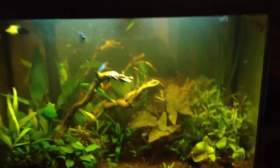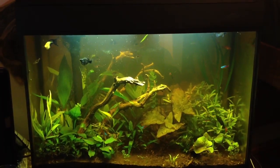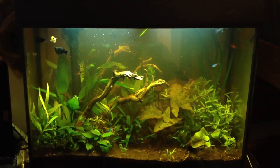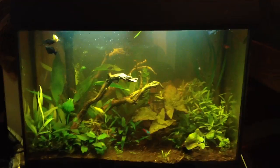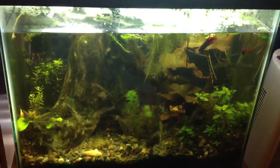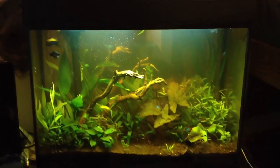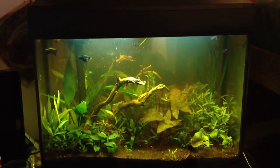I think this tank is finally actually coming together. It looks like my little slice of nature like I wanted it to — just not as grimy a slice of nature as this tank is. Thanks for checking it out, guys. I'm pretty proud of this. Peace.